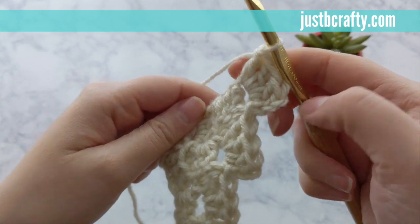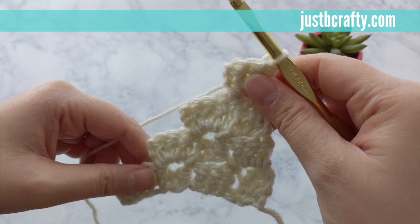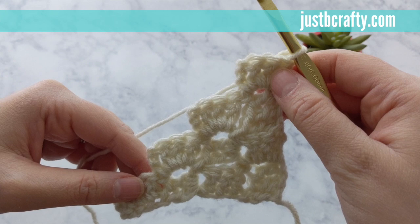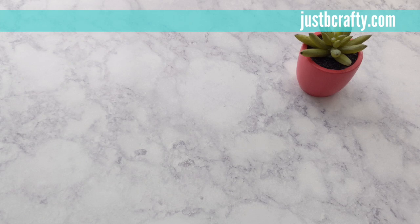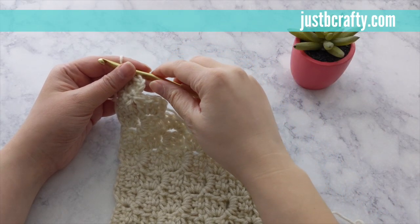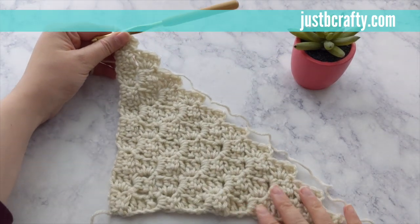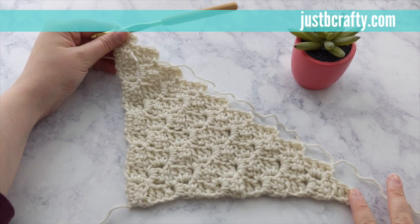You've completed four rows of your C2C square. Go ahead and pause here and keep going until you have ten squares going up and ten squares going across, then we will start decreasing. At this point you should have half of your square completed — ten squares going up and ten squares going across — and now we will change colors and start decreasing to complete our square.